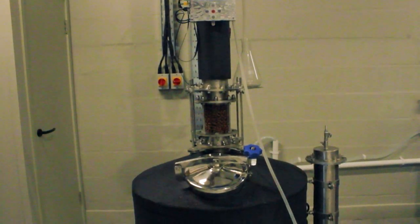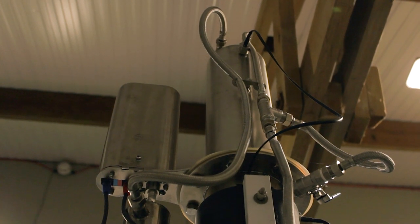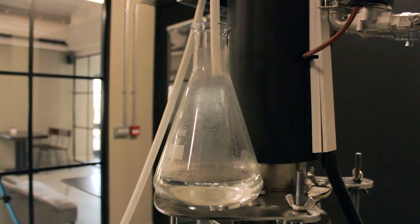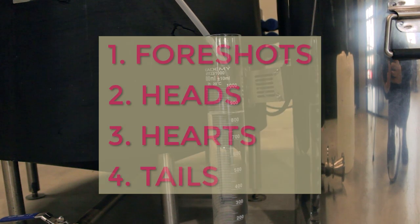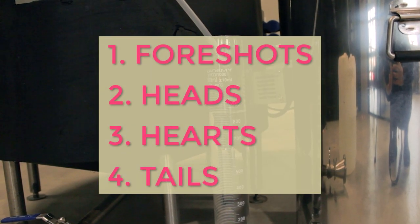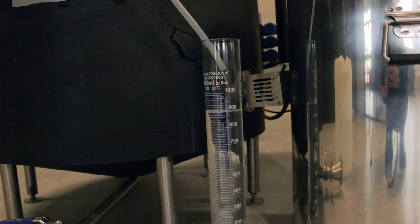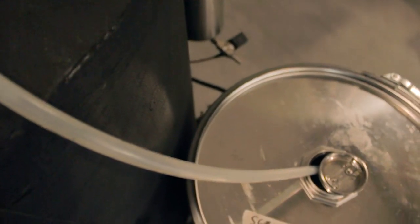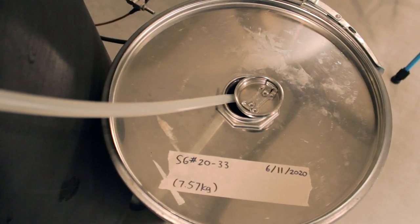The very top metallic part has water running through it, so any vapor that reaches this section will condense and fall back down again. The spirit collection is separated into four sections: the foreshots, the heads, the hearts, and the tails. Based on the temperature inside the pot, the iStill will make these cuts automatically. We collect the heads and the tails separately. The hearts, which is the good part, which will become our rhubarb gin, is collected in this 50-liter steel drum.